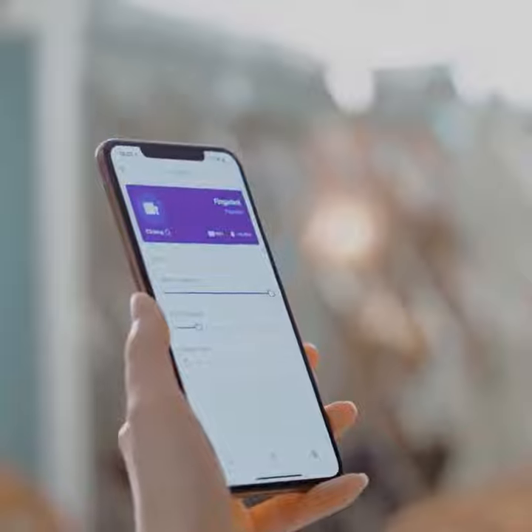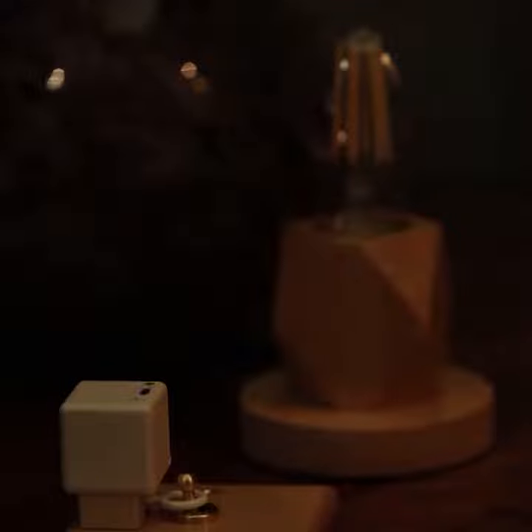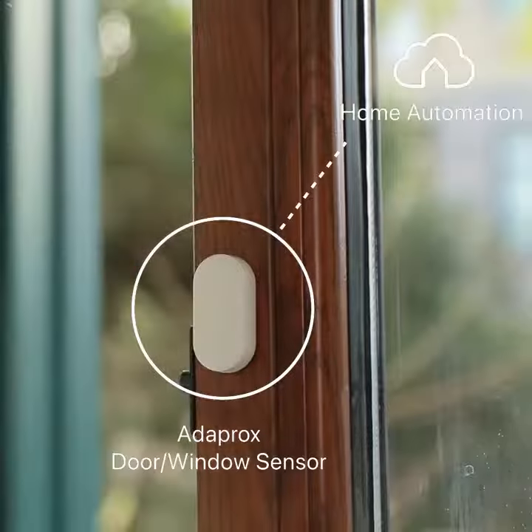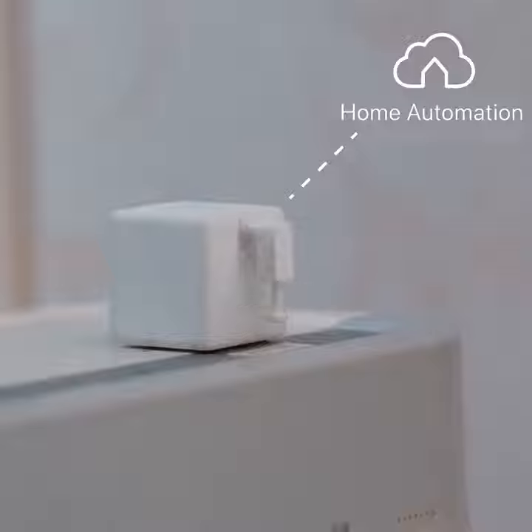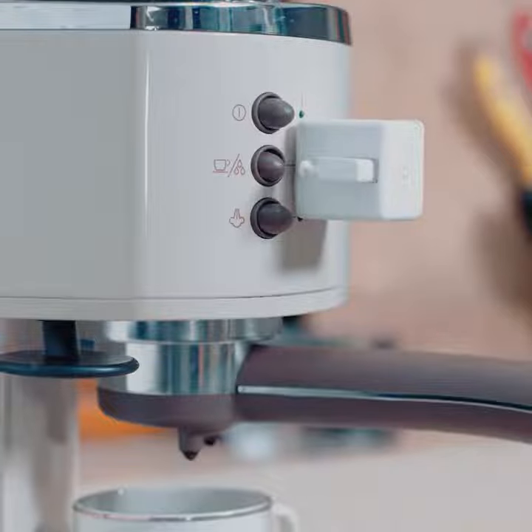With the Adaprox app, FingerBot Plus can be remotely controlled. Be scheduled to turn on the lights and wake you up on weekdays. Become part of home automation and turn off the air purifier when you open the window. Obey the voice command to prepare your morning coffee.